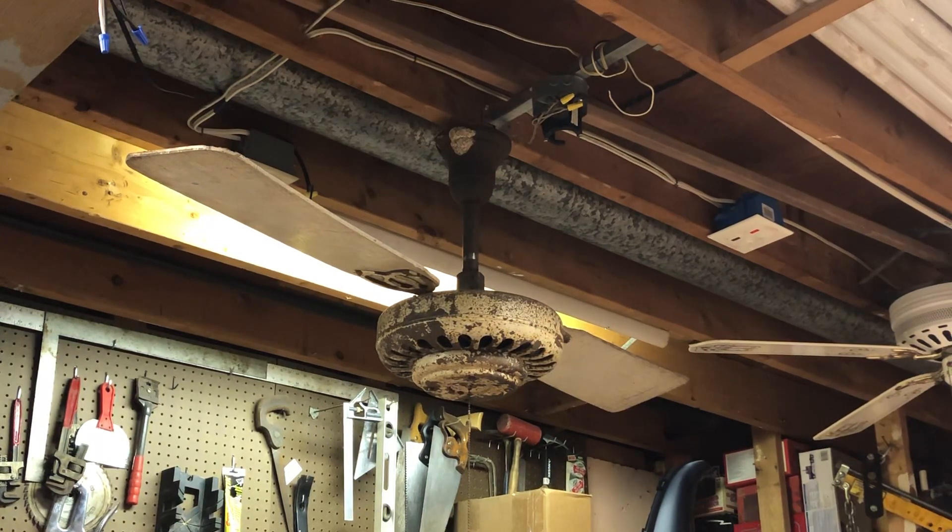There you go folks — there was the General Electric model T78218 ceiling fan, circa 1939 or 1940. Thanks for watching.